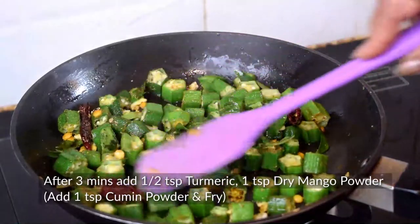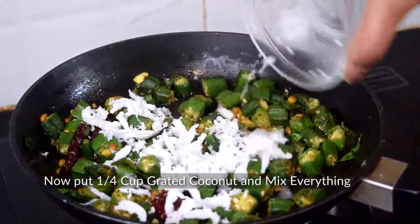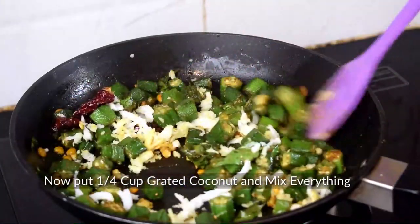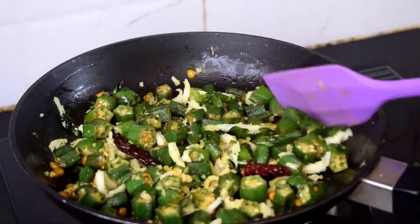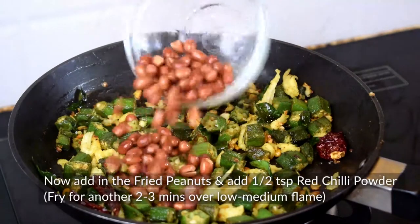We will fry it for 3 minutes. You can see that the bindi has shrunk. Now we will add a quarter cup of grated coconut and mix all the ingredients on low-medium flame until the color changes.